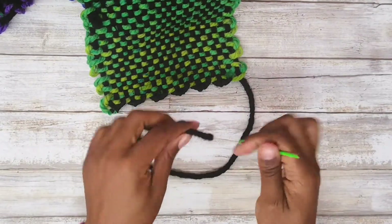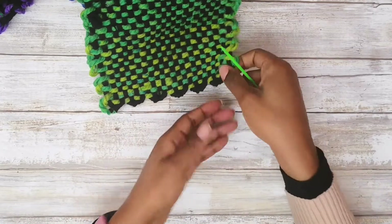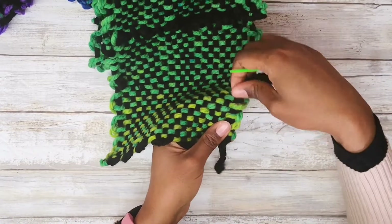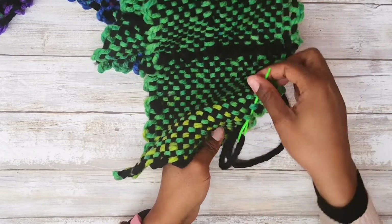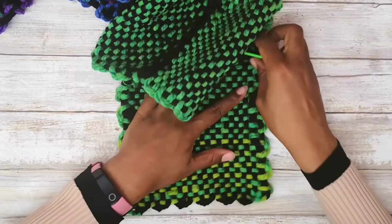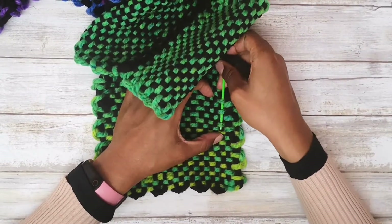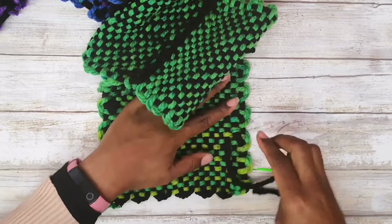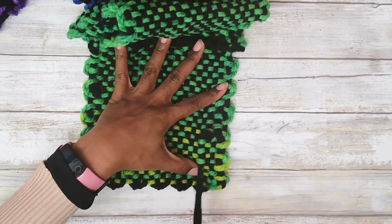Now, this is the little end that I didn't use, so I'm going to work this end in. To do that, I'm just going to thread it through a row and pull it through, then go over a row and thread that through, pull that through, and then go backwards down a row. That's pretty much how I hide my end — nothing super fancy. Just follow the color that you're using and it just disappears.